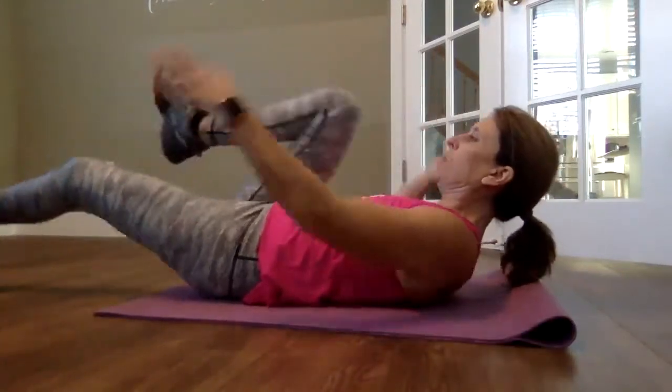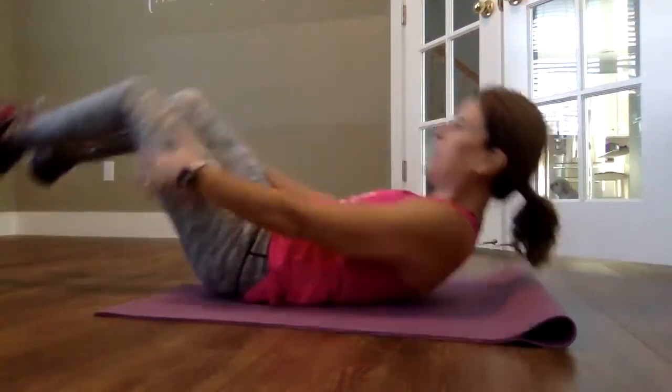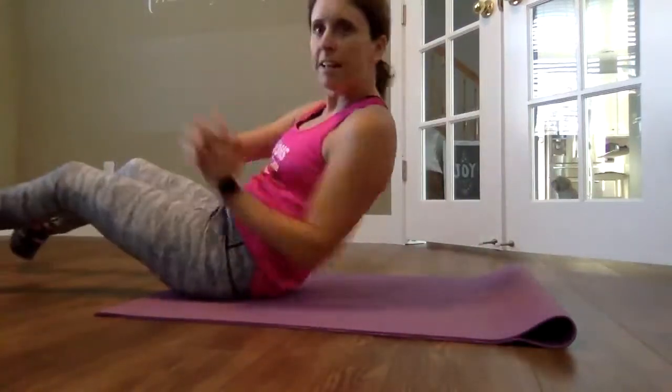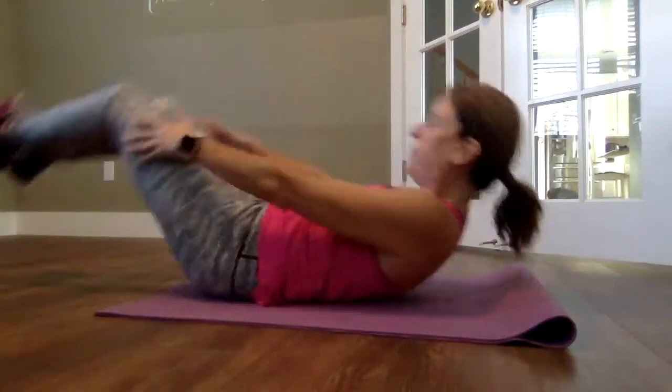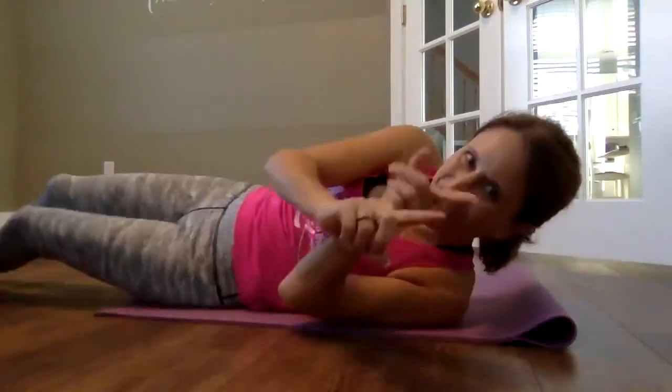Keep your head straight. You could do bicycle twists, Russian twists, or pull-ups — whatever you want to do that involves strictly your abs. Two minutes. Good luck.